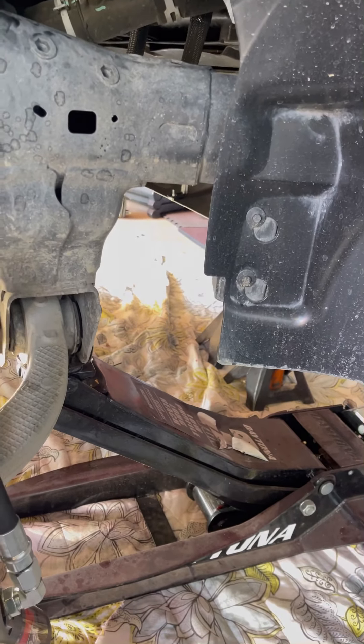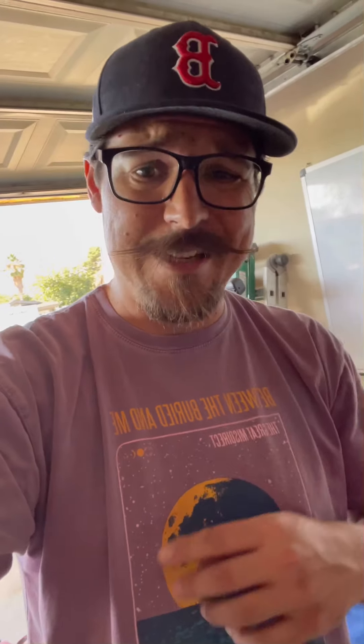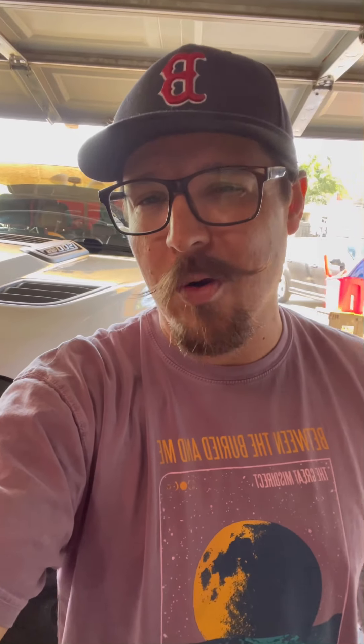So here's the Total Chaos upper control arm, and here is the Fox 2.5 with DSC adjuster. It's just hanging down there right now, but we've got the adjusters on there. Pretty much just got to throw the upper control arm back in the spot, button up here, button up the end link, and torque her down and she's good.